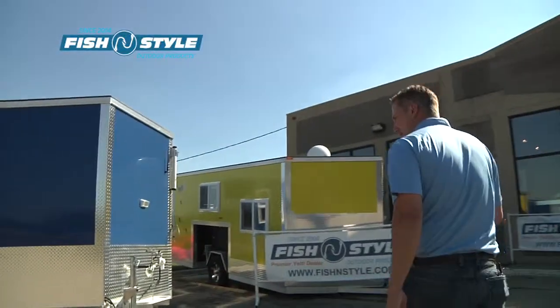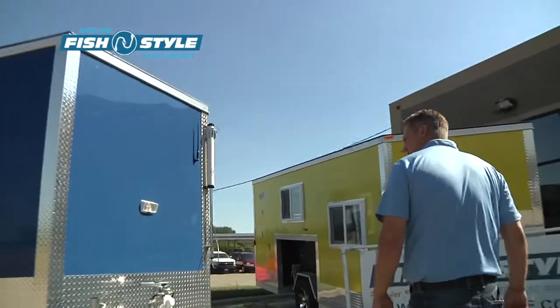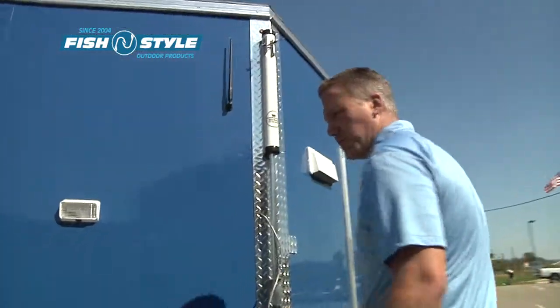Hi, Matt with Fish and Style. I'm going to show you one of my favorite fish houses, the 8x16 Fish and Style Crossover Sport.